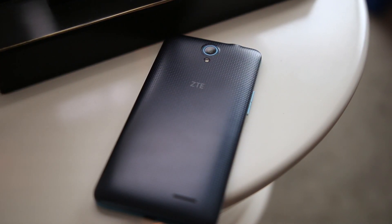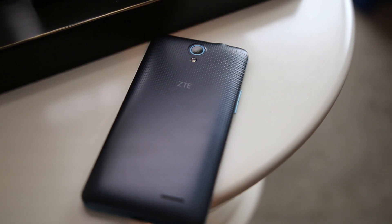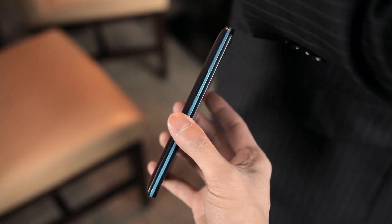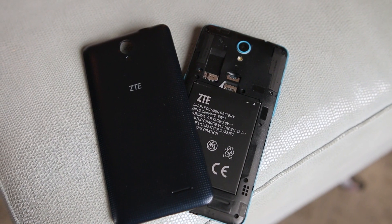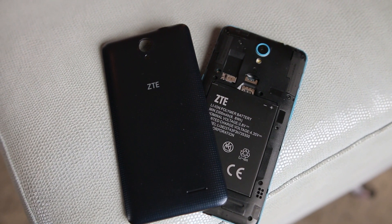This is the ZTE Avid Plus. Starting with the design, it's got an all-plastic build and it actually feels pretty nice in the hand despite being made of plastic. A nice benefit to this design is that it has a removable back, which you don't really see much on smartphones anymore.